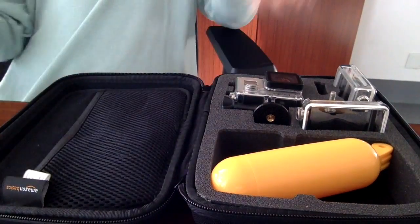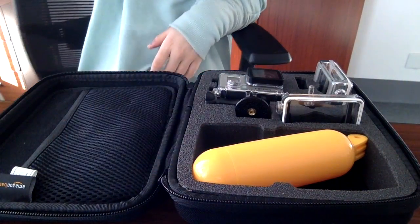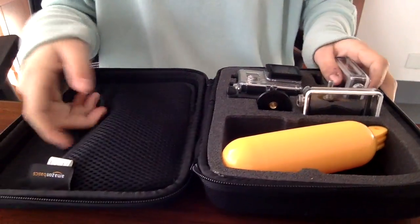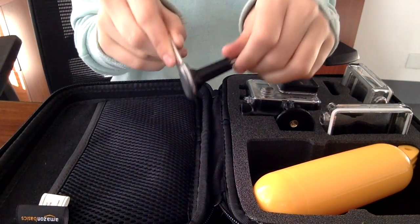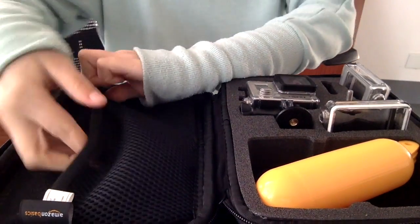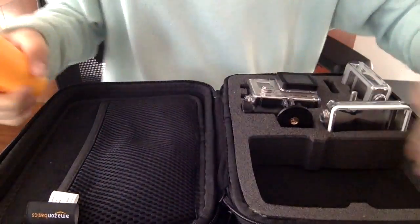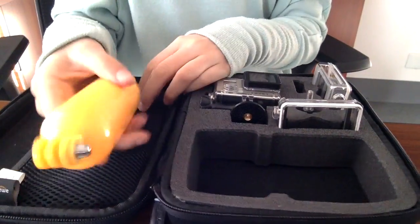Open it up — it's a zipper and it's a bit stiff. This is what it looks like when you first open it. The first thing you have is just a little pocket, and inside is a wrench for your GoPro, so I just keep that there. In the bigger pocket I keep this yellow stick — I don't use a selfie stick but I use this just to give it more length.